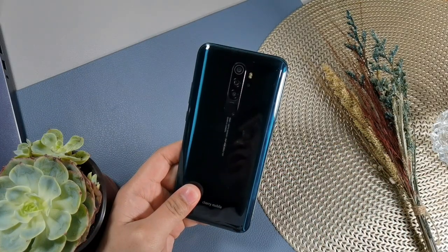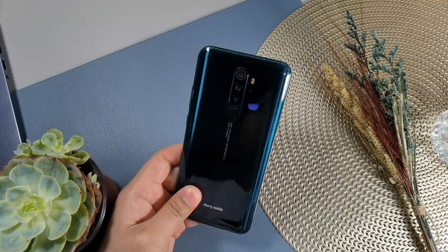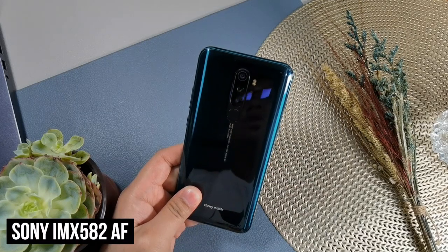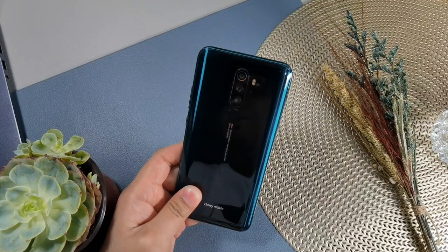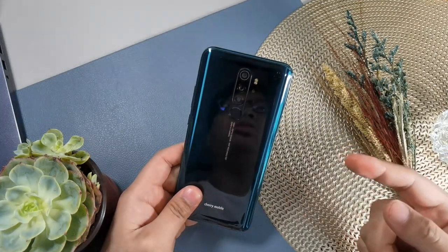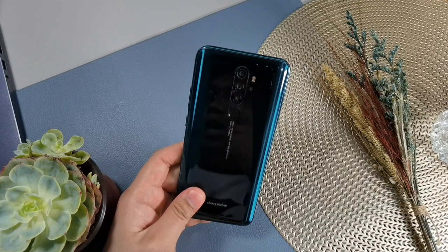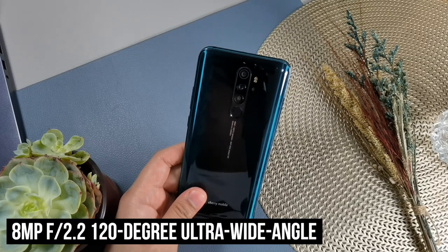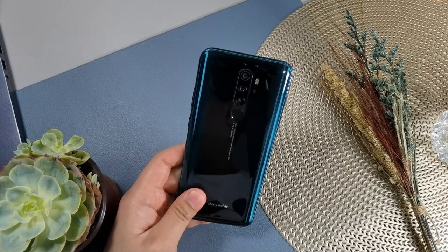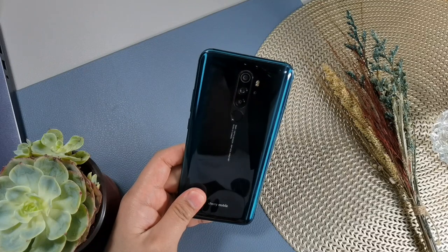At the back, this is one of the few phones under PHP 10,000 with a 48MP f/1.79 shooter — and it's not a Samsung lower-end sensor like other under-10,000 peso phones with 48MP cameras. This one is equipped with a Sony IMX582 sensor, which is the slightly lower-end version of the IMX586. The difference is the 586 records up to 4K 60fps, while this one records 4K at 30fps. For picture quality, they're almost the same. You also get an 8MP f/2.2 120-degree ultra-wide angle sensor with autofocus, and a 2MP 4cm macro sensor.